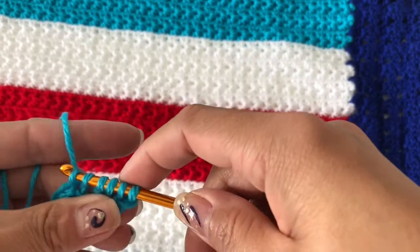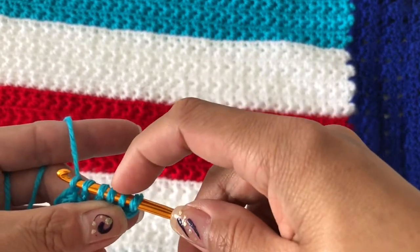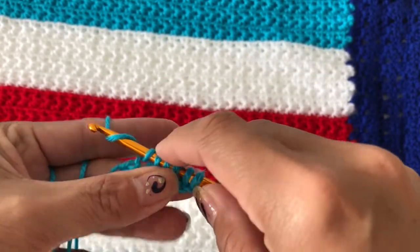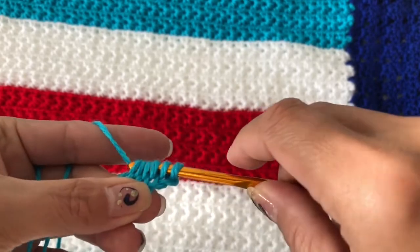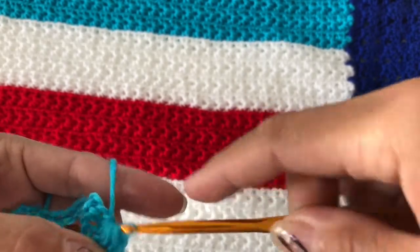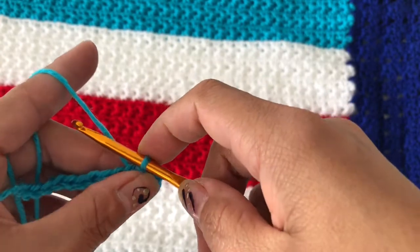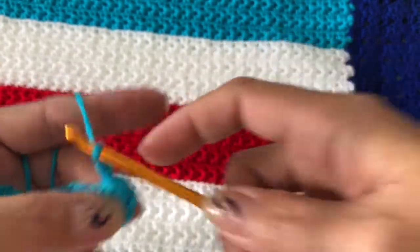So we have six loops on our hook. Yarn over and pull through all six together. We have that form now, and we are going to close that off.